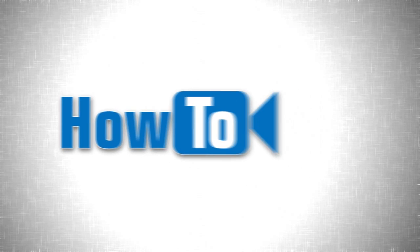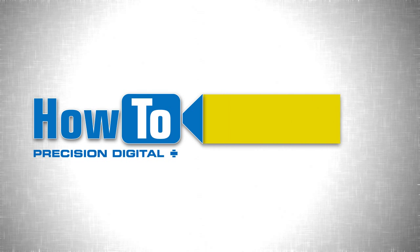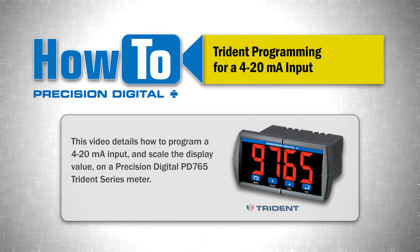Welcome to the How-To Series of Instructional Videos by Precision Digital. This video details how to program a 4 to 20 milliamp input and scale the display value on a Precision Digital PD765 Trident Series Meter.